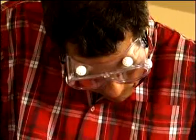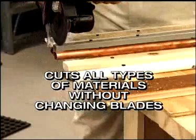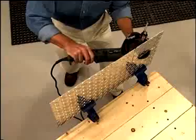Use it on any type of wood, like decking, wood flooring, and all types of home improvement projects. Use the same blade to cut into all types of material, from copper to diamond plate.